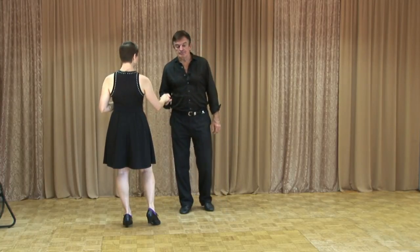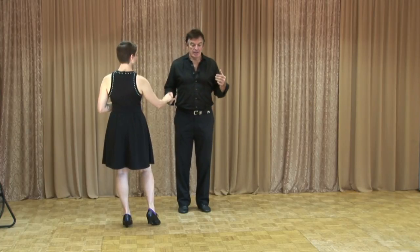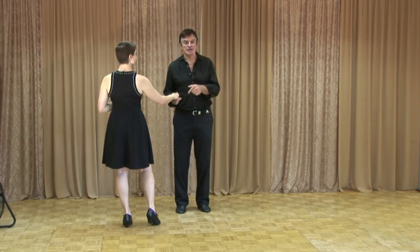The next thing I want to let you know about is the timing. The timing is not one and two, three and four — it's not even. The way swing music is written, there's a swing note. The first step is longer than the second two.